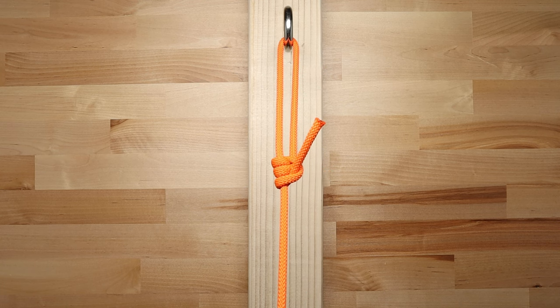Also, this knot works best with paracord or a softer, more pliable rope.